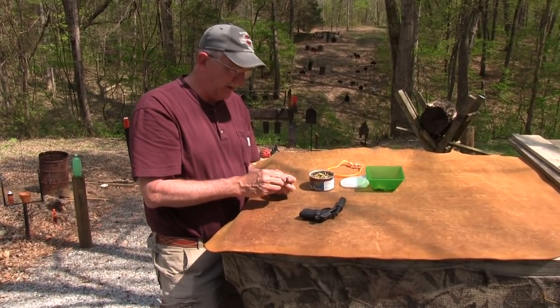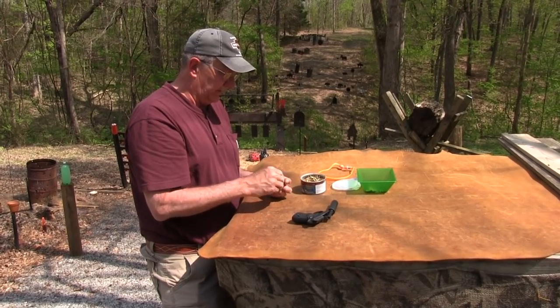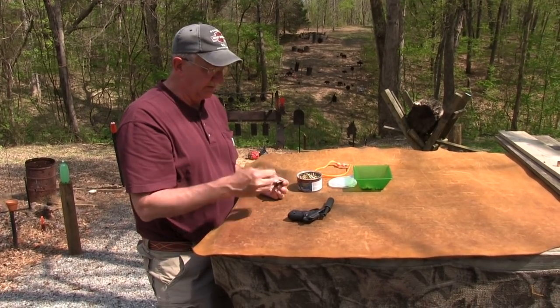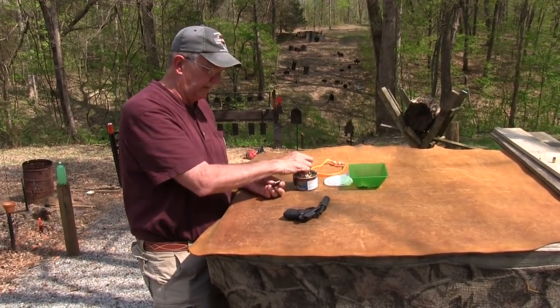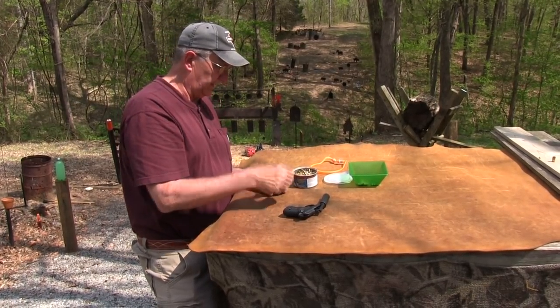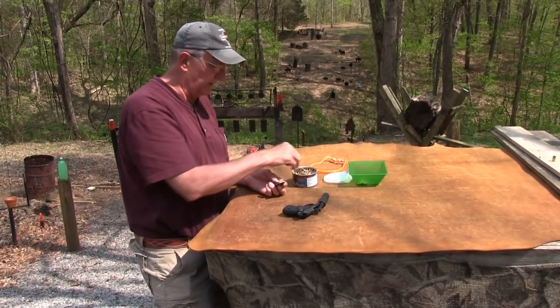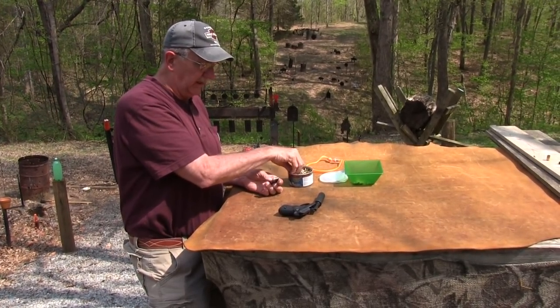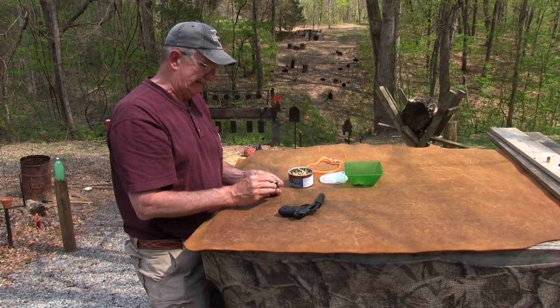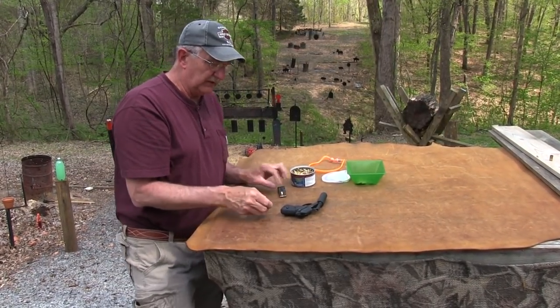It's a fun little gun. In some ways, a .22 makes sense with a suppressor because a .22 doesn't generally have high velocity anyway. And it used to be cheap to shoot. I just have one magazine here for this gun, so we won't shoot it too many times. Just wanted to show you this little rig and show you what you're missing — what you would like to have.